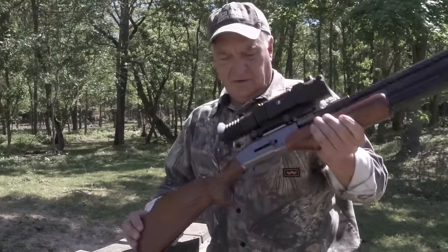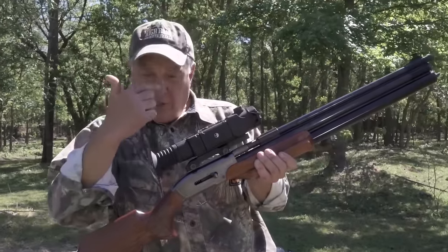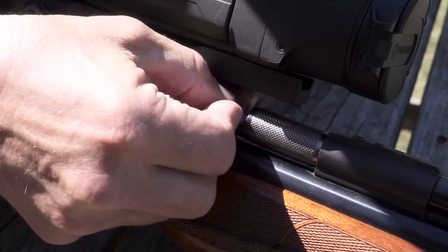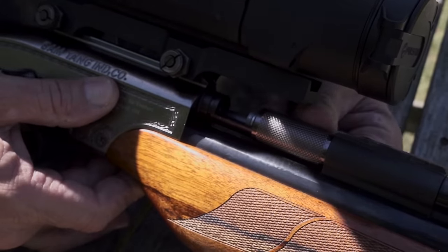On this video, I'm using a .50 caliber Big Bore air rifle as I hunt for wild boar, and I've got it loaded up with a 336 grain jumbo sized pellet.